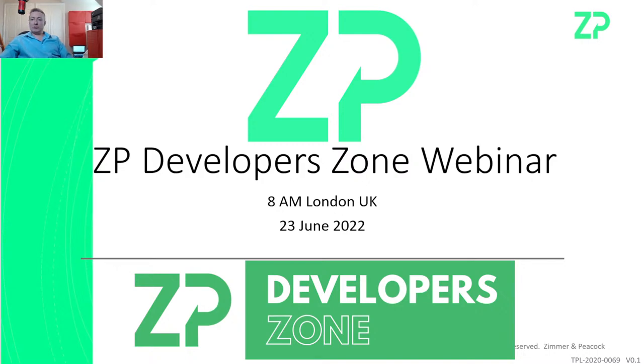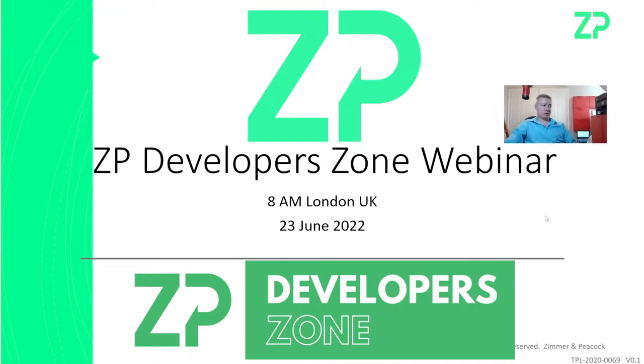Hi, good morning and welcome to the ZP Developer Zone. At ZP we do this webinar every Thursday at 8 a.m. London time and we use it as an opportunity to answer technical questions that have come in during the week. We'll jump into it a bit quicker now and go to the first slide.